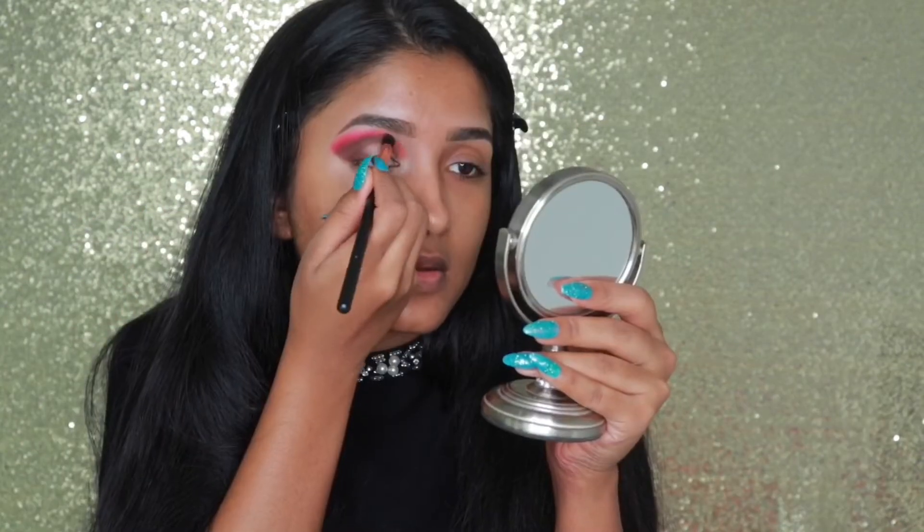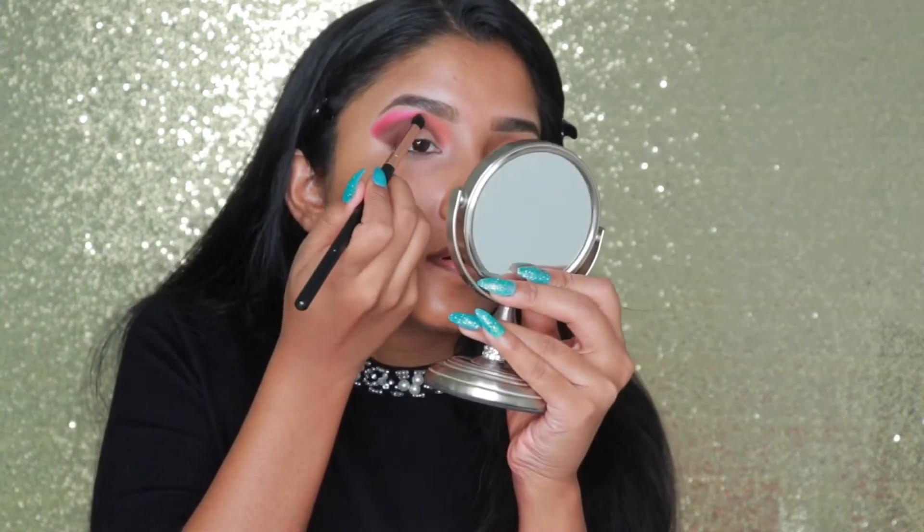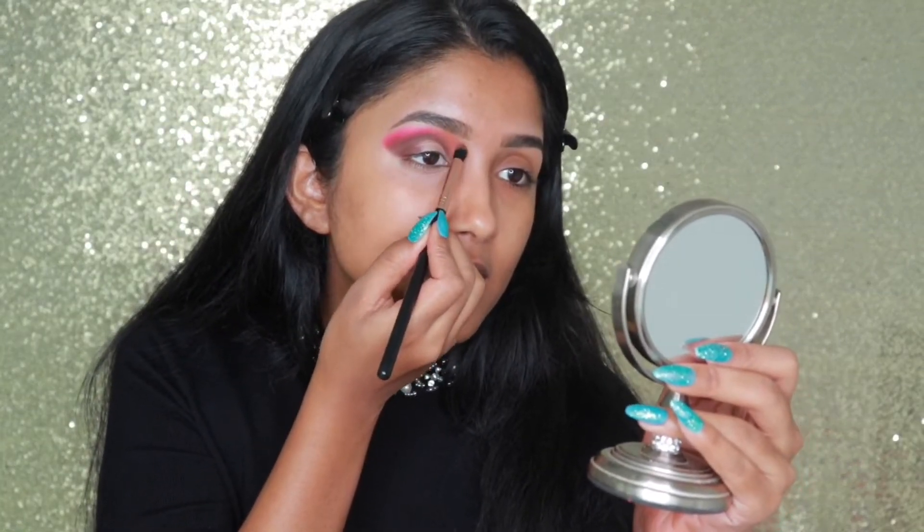Now I'll take 'Wine Noise' and focus right in this place, taking the color all the way to my inner corner — this is such a pretty shade. Now I'm going to take the shade called 'Channel' and blend it above the wine noise shade, just blend them together. This one is really really light, I thought it would be a little bit darker, but it is a pretty shade.